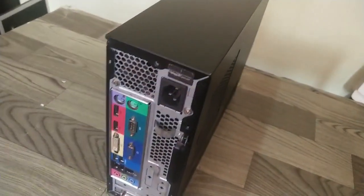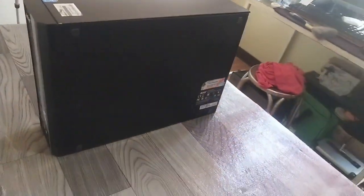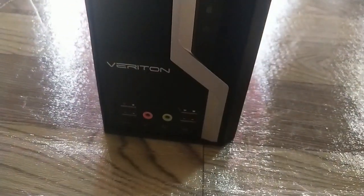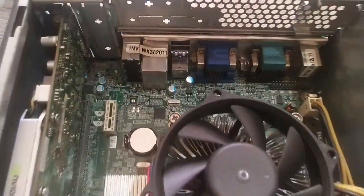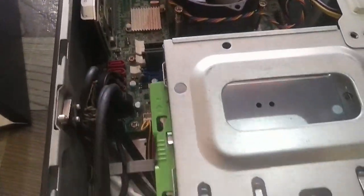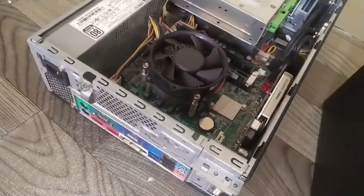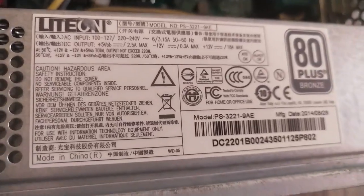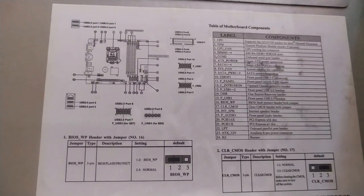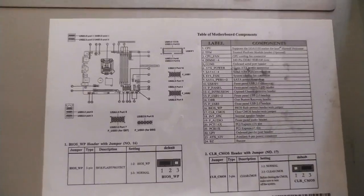This is the Acer Veriton X4630G, powered by an i7 4th gen CPU. I bought it from a marketplace. This is the power supply of 200 watts, which is not suitable for gaming, so you need to move it to a different case with a high-powered or true-rated power supply.